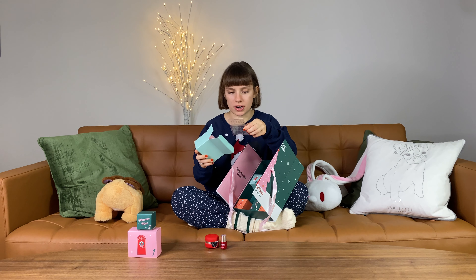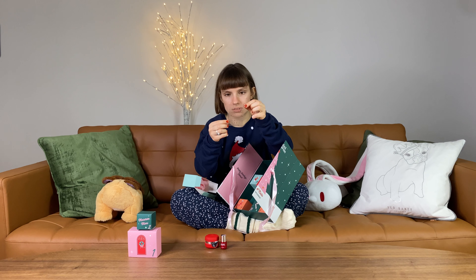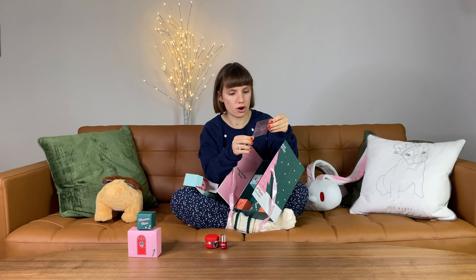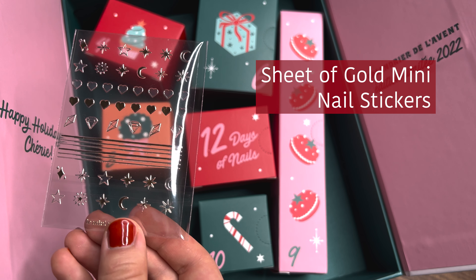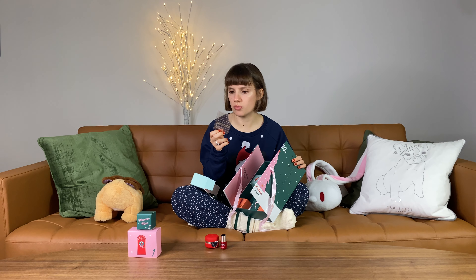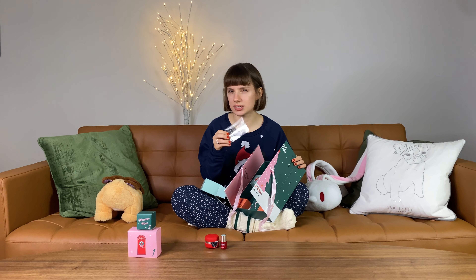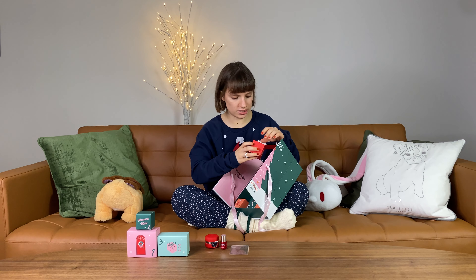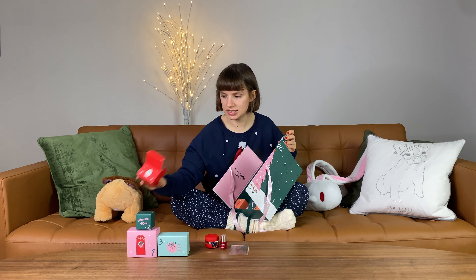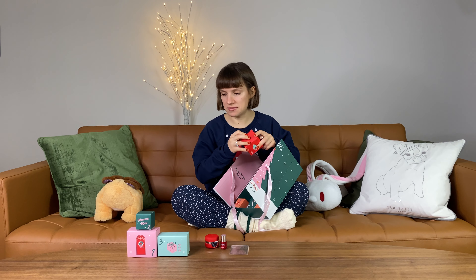That looks like a very beautiful red — this might be my next nail color. Day number three, a bigger box — it's so light. Some nail art! Those are golden stickers, cards, and stars. I have no idea how to apply nail art with gel nail polish. Do I just put it on top and shove it into the lamp? Does it stick like that? I'll have to figure that one out.